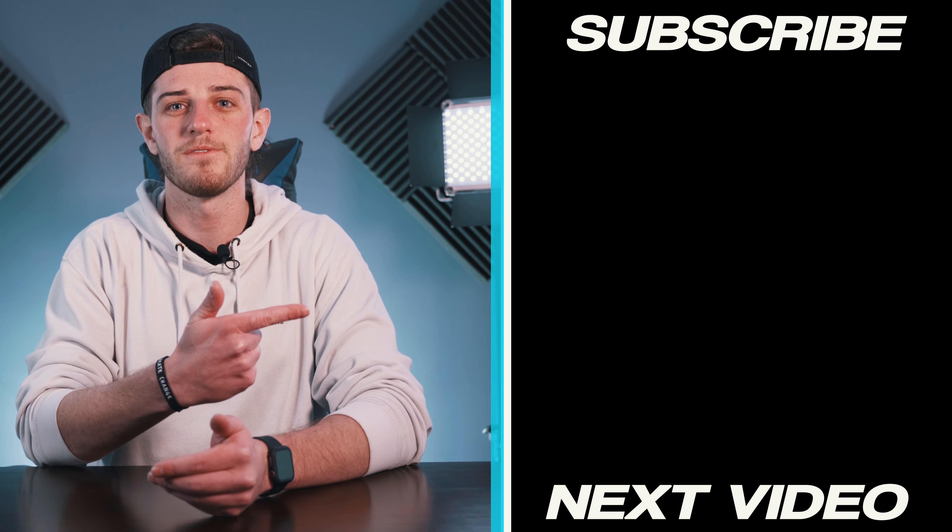The only downside I see to this kit is it only includes two lights. Don't get me wrong, the quality and everything about these lights are great and I highly recommend them, but if you want a proper lighting setup for your videos it usually requires three lights. If you want to learn why that is and how to set that up, you can click here and I'll see you over there. Peace!